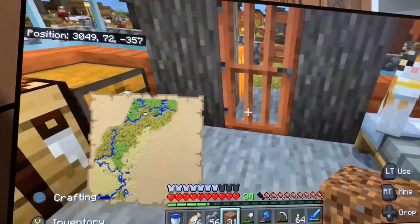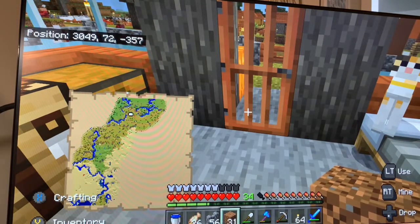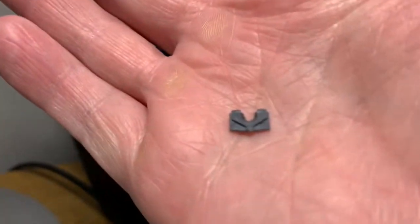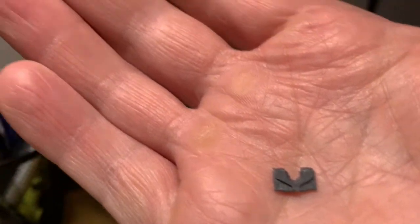So that little gray clip that we were looking at earlier — this small clip — when it wears out, you can get it from another joystick and just snap out the old and put on the new. So there you go. Thanks for watching.